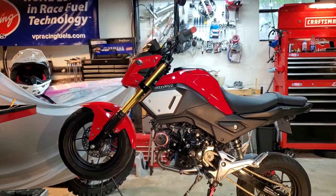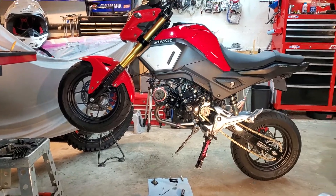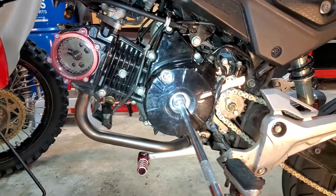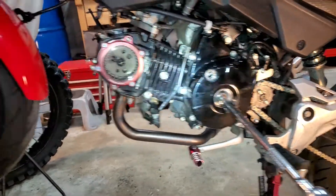So, with your nifty hoist, if you lift up the front end a good 18 inches or so off the ground, you can now just look straight in for your timing holes and your flywheel nut and all that. It's just much easier.